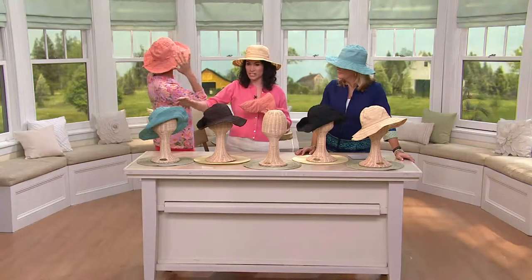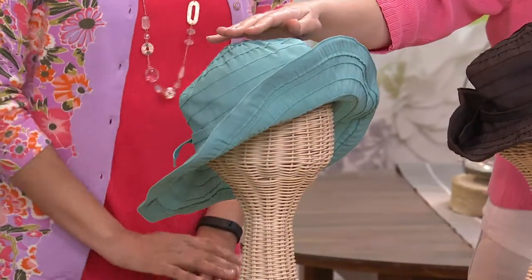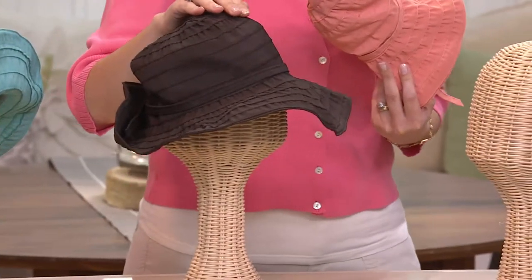Let's go through the colors, starting with Rachel. We have the coral here, which I love. You're going to experience a four-inch wide brim that's going to protect — look at Rachel, her face is protected, her ears, the décolleté. In back of Rachel we have our aqua, and in front of me we have our brown — we call it chocolate. It looks like a great milk chocolate.